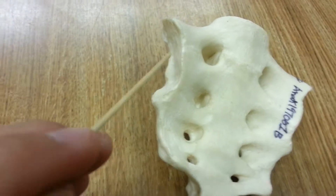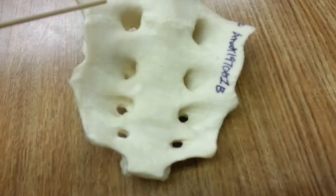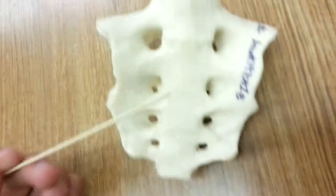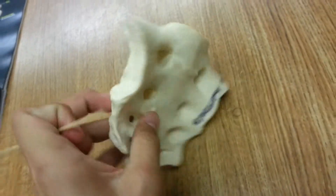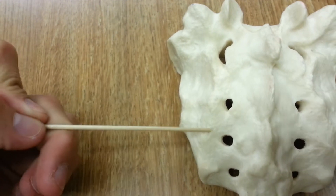The base is this whole superior part up here. The body, I'm assuming, makes up the whole sacrum. The lateral sacral crest is this whole crest right here.